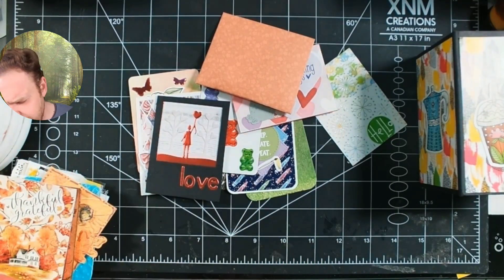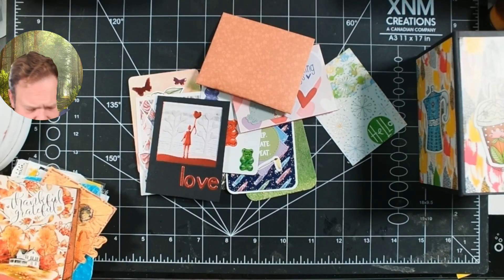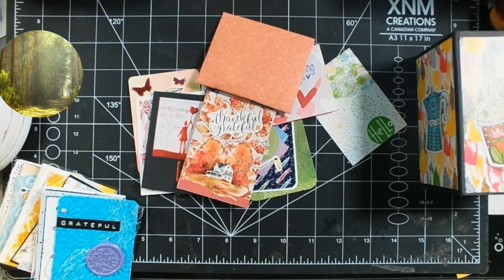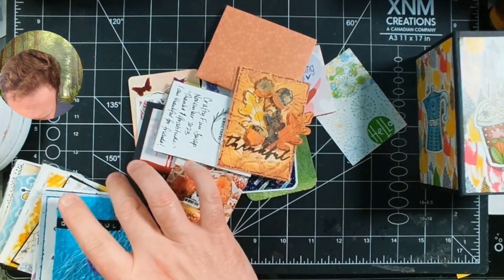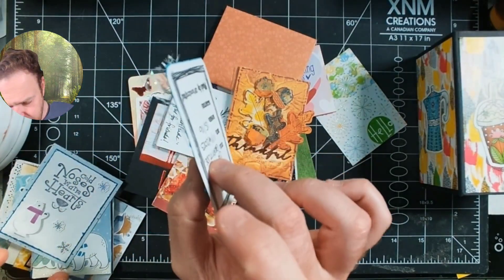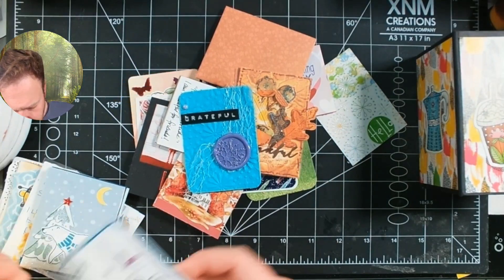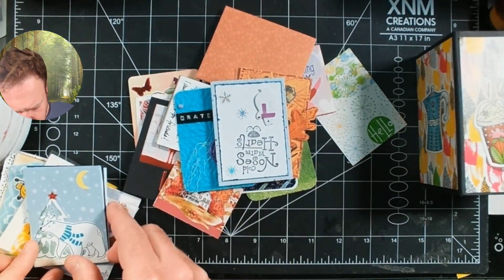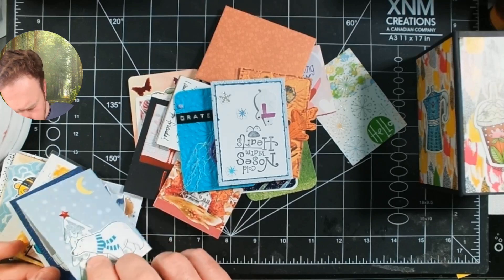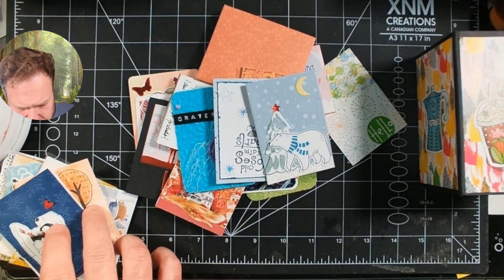The other thing to be aware of is these will never really be over mailing weight, but you may have to worry about the dimension depending on how much you put on. All of these really don't have a ton of dimension, but something like a wax seal might be over the quarter inch. Depending on what you do it may need extra postage, and the other thing you could do is put them in a very small bubble mailer — obviously that would be a little pricier from a shipping standpoint.